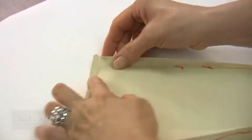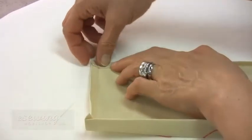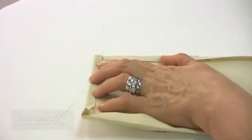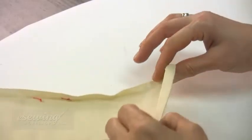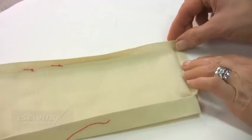For the bottom corners, first we fold the bottom edge. Then bring the side fold on top and press. Repeat for this bottom corner as well.